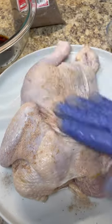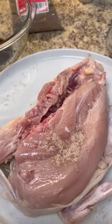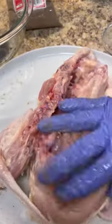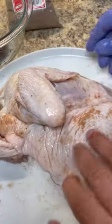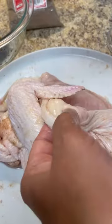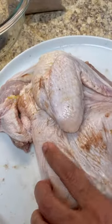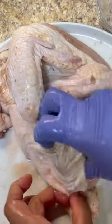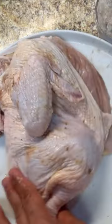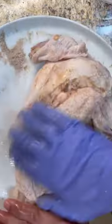Give it a good mix, then sprinkle it all over your chicken. I've also loosened up the skin, so I'm going to take my fingers — that's why I'm wearing the glove — and go all under the skin. Leave your chicken to marinate overnight, or at least up to two hours.